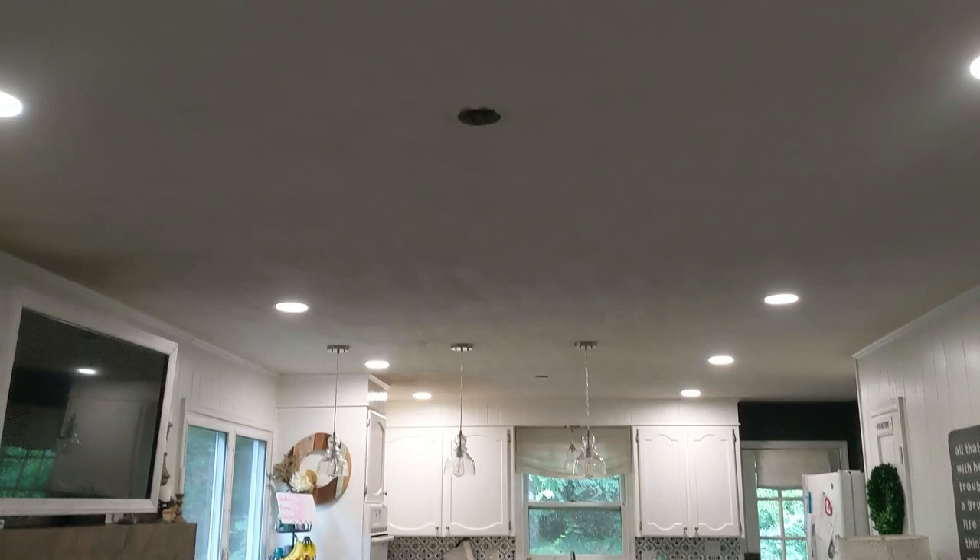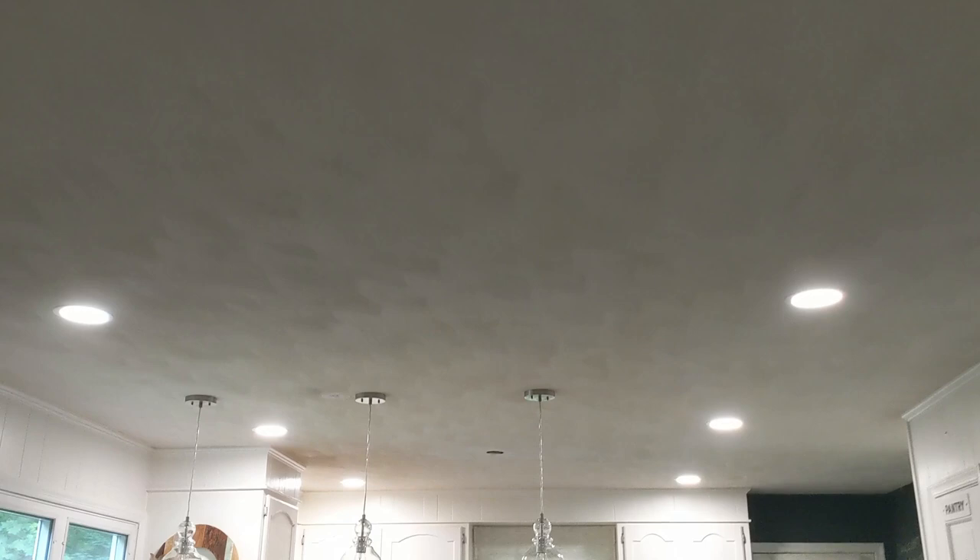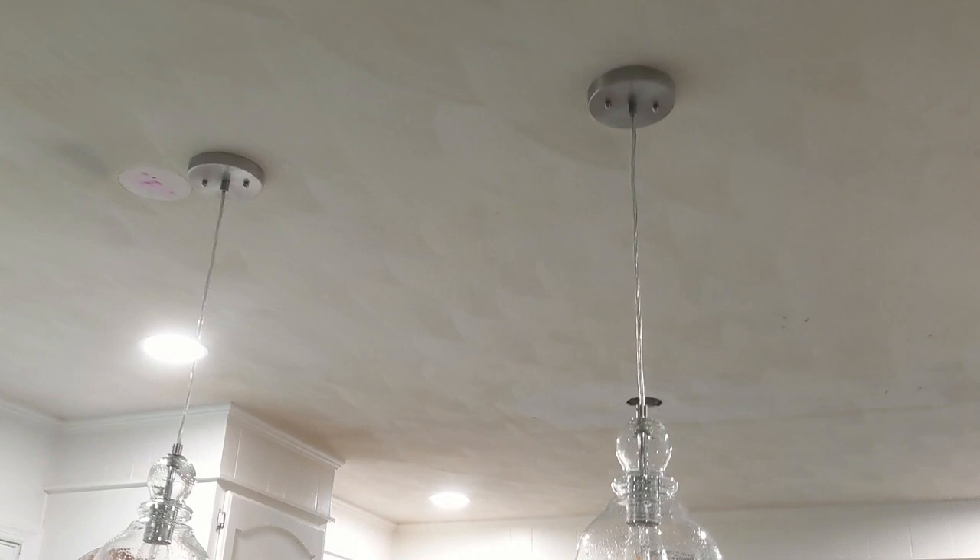I'm actually pretty excited to get our ceiling painted because we just had some new lights put in, and so there were big holes in the ceiling where the old lights used to be. There's also just dark areas where soot from our fireplace has made gray spots. So I know it's really going to brighten up our room.